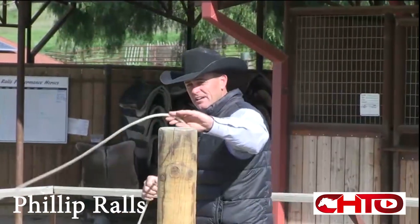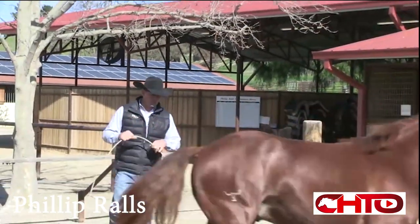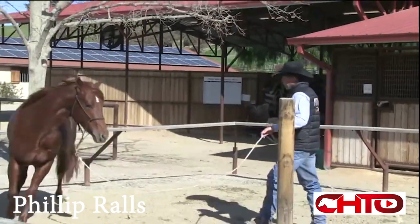We'll spend a couple days sacking them out and getting them used to the bag and moving off of you in the round pen, and then we'll bring them out and bring them into the post pen.